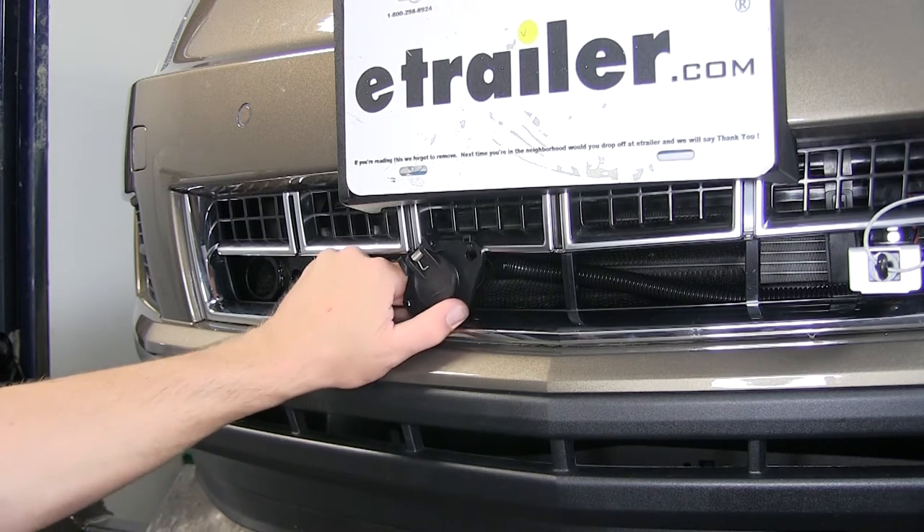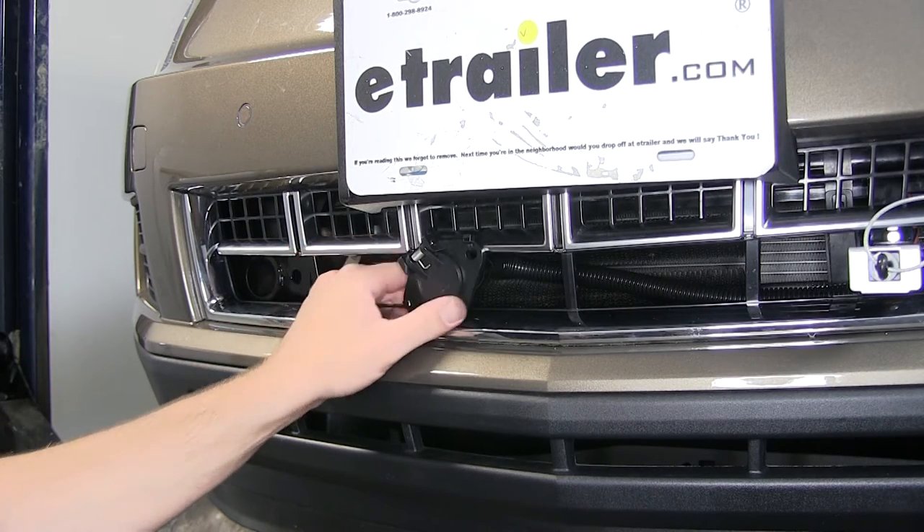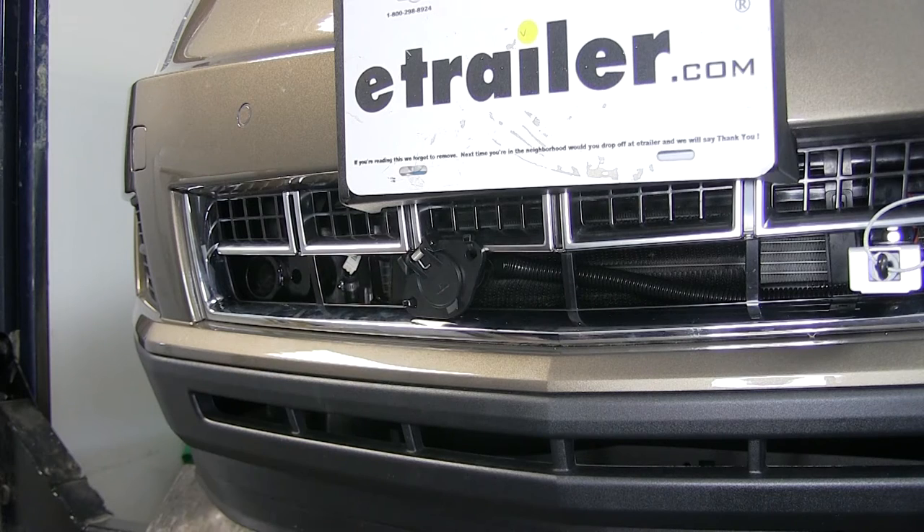One of the really nice features about the door on this particular style is it's spring-loaded. So when it's not in use, it'll hold it closed and keep out any dirt, dust, and debris.